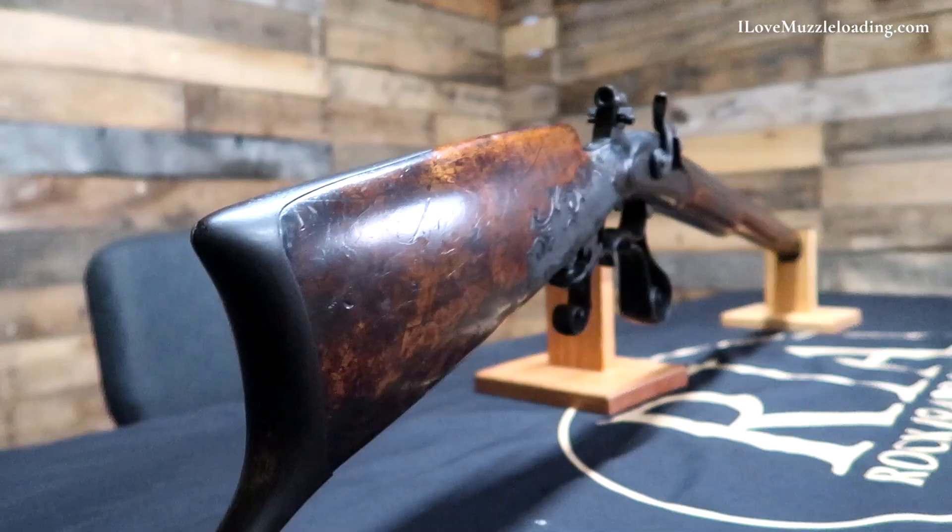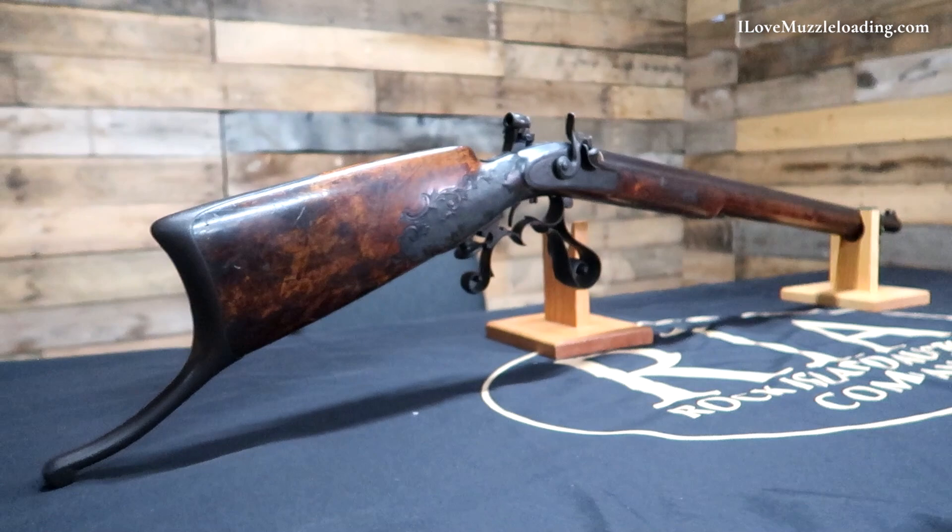Hi, I'm Ethan. I love muzzleloading, and this is an original John Donaghy Dutch Percussion Schützen target rifle.